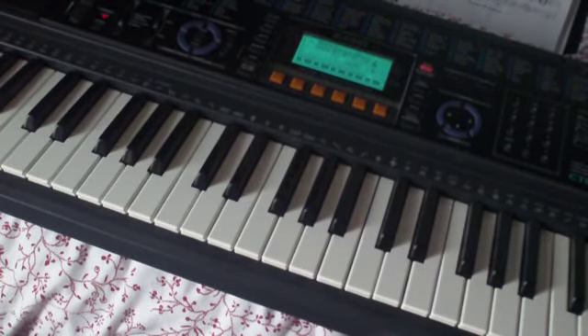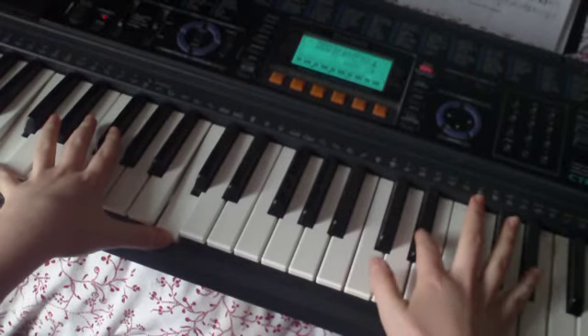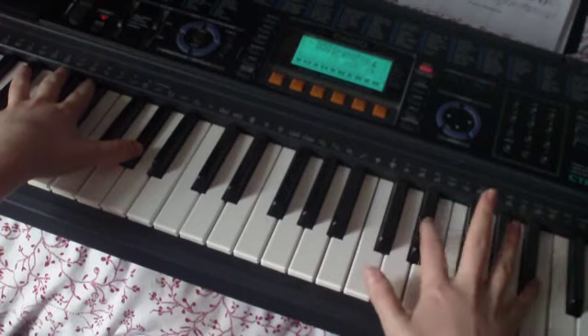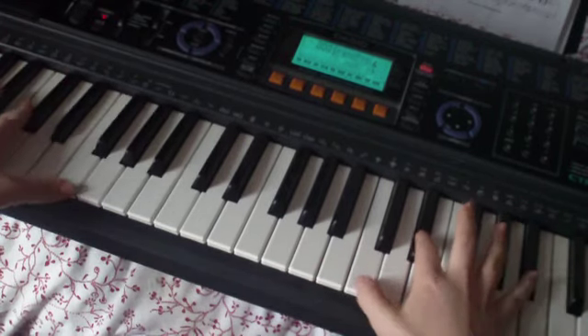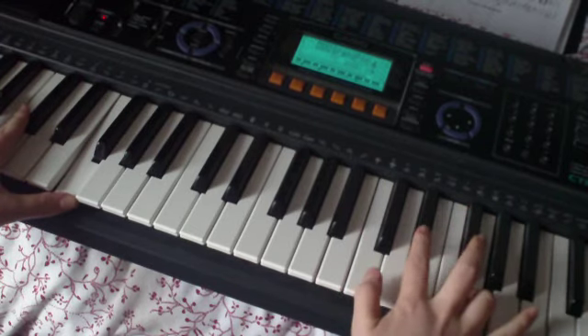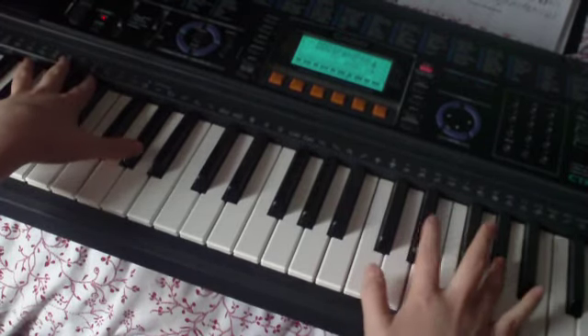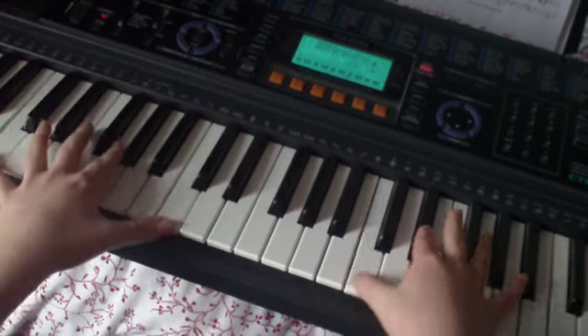So I'll just put them both together and play them slowly so that you can get the hang of it. Right hand doesn't change it. Now it changes. Back to the F and the bass. And it repeats.